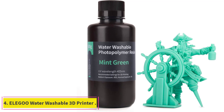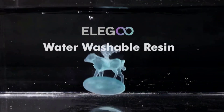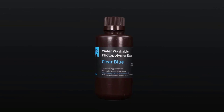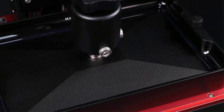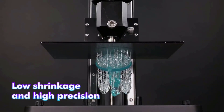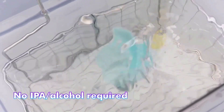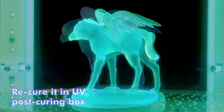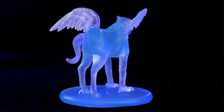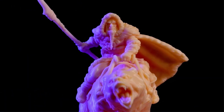At number 4: Elegoo Water Washable 3D Printer Resin. Resin post-processing is an expensive and tedious activity to carry out. Aside from the time required, it requires many consumables as well. Elegoo Water Washable Resin aims to make it easy by letting you clean the resin residue using only water instead of isopropyl alcohol. Aside from being water washable, the resin has a low shrinkage rate and reproduces fine details with great clarity. It is well-suited for printing minis, display pieces, and high-resolution models printed on 4K resin 3D printers. The lack of any pungent odor makes it easy to use indoors. The drawback, however, is its brittle nature and weak mechanical properties.